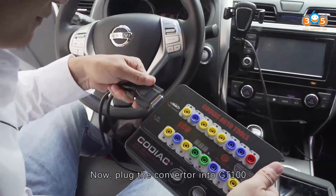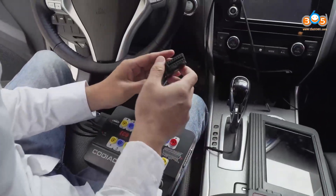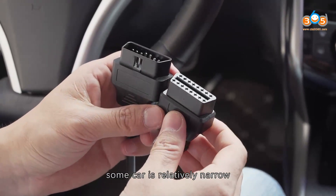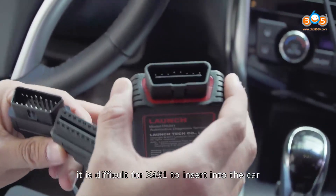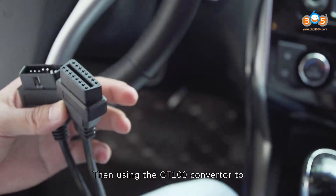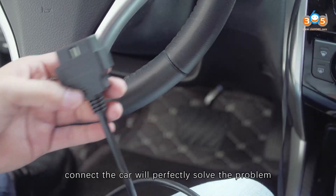Now, plug the converter into GD100. Because the converter is smaller, and the OBD2 diagnostic port of the car is relatively narrow, while the port of the Bluetooth connector is relatively larger and shorter, it is difficult for X431V to insert into the car. Using the GD100 converter to connect the car will perfectly solve the problem.